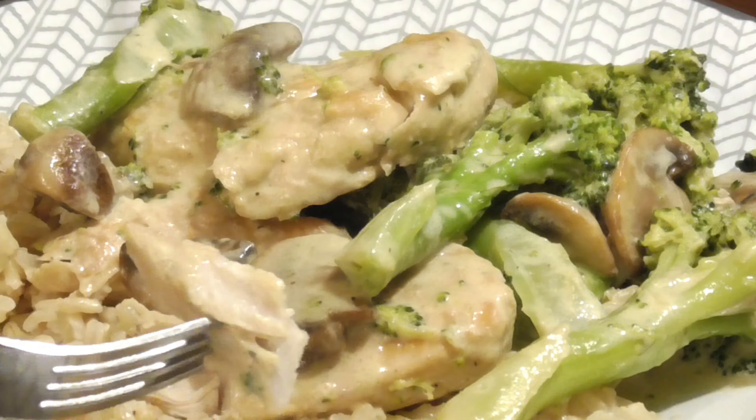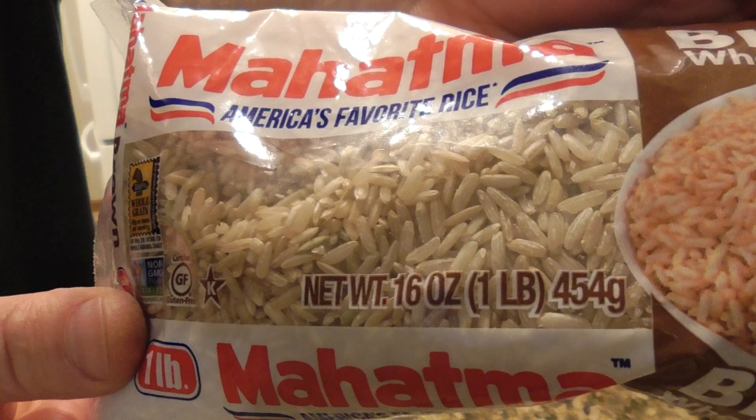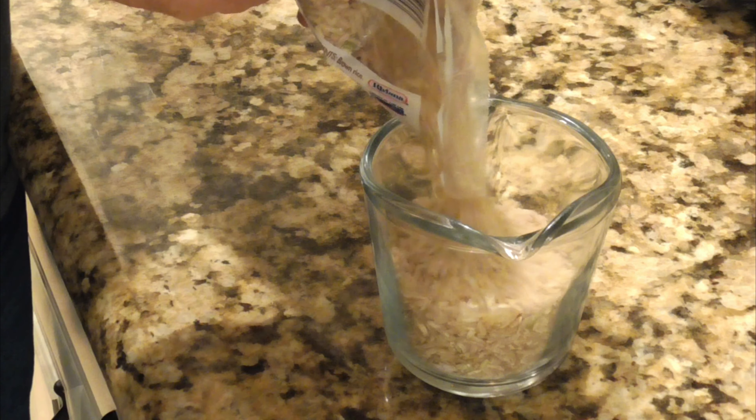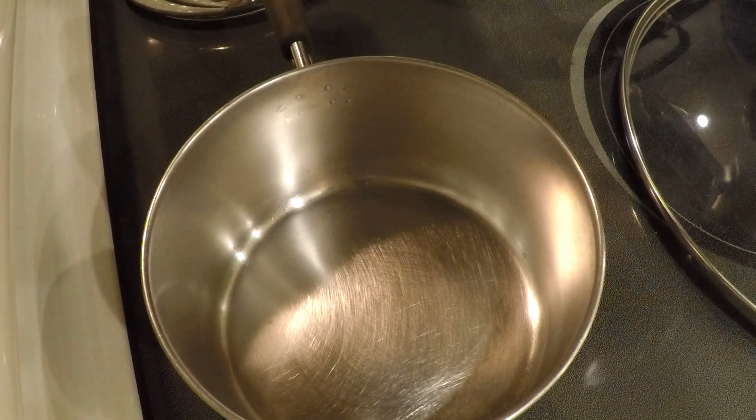Before I get started with the chicken, I'm going to get started with the rice. This is brown rice — my preferred rice — but obviously you can use white rice, jasmine rice, or whatever you like. Brown rice takes a little bit longer to cook, about 45 minutes, and I found that the directions on most bags are just plain wrong. They recommend a two-to-one ratio of water to rice, but I get better results with one and a half cups of water per one cup of rice. So I'm putting in one cup of brown rice and one and a half cups of water.